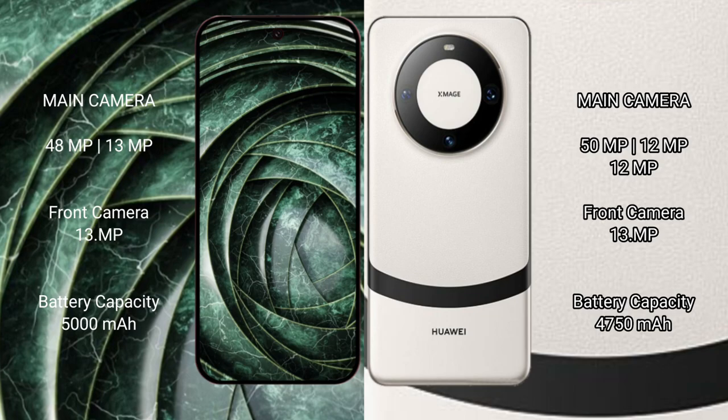Google Pixel 9a has a 5000mAh battery with 18W fast charging support. Huawei Mate 60 has a 4750mAh battery with 66W fast charging support.